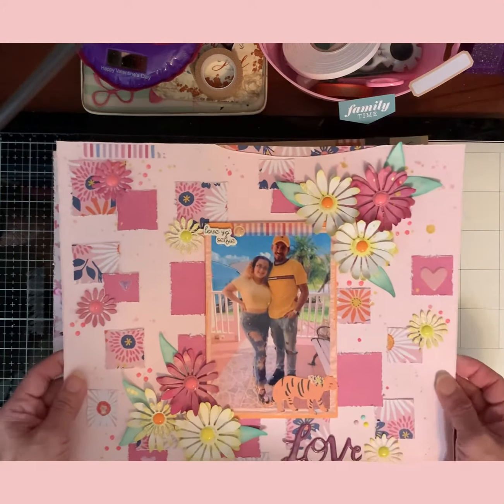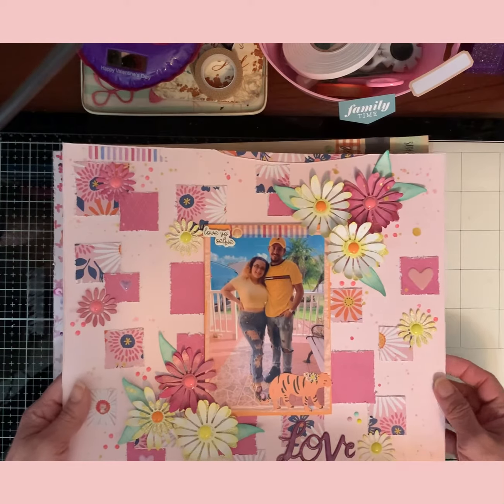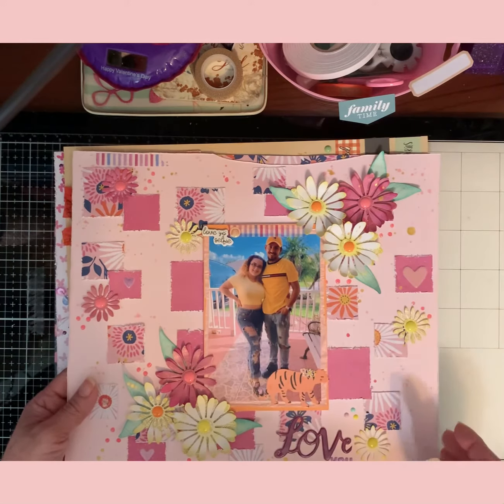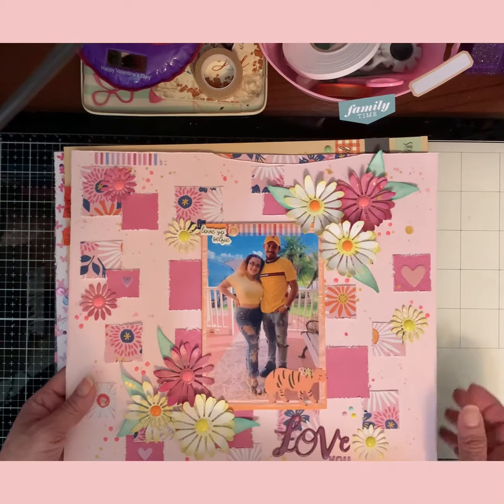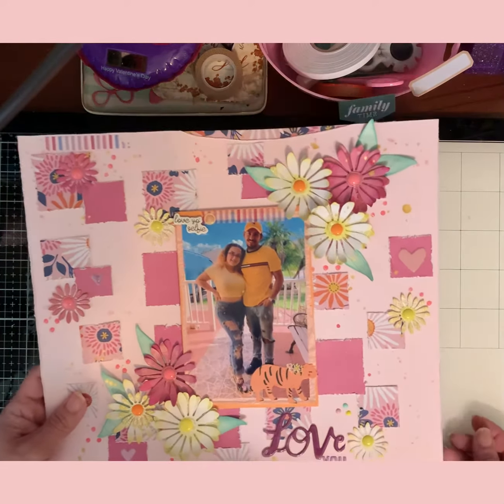This is my daughter and her boyfriend — this was very recently, just a couple of weeks ago, not even, on their anniversary. They took pictures.